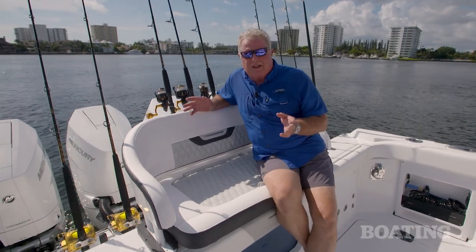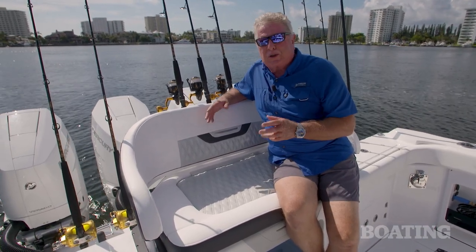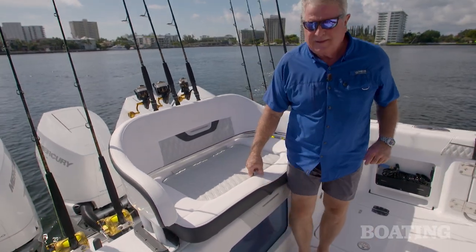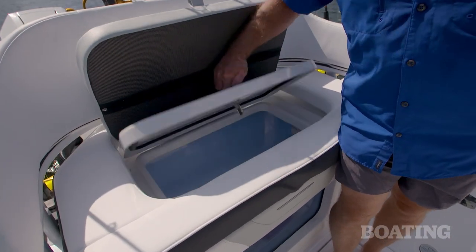With the seat in place, you've got a comfortable ride out and you can keep your eyes on the trolling rigs as well. When it's time to get in the bait well, easy access is had right here.